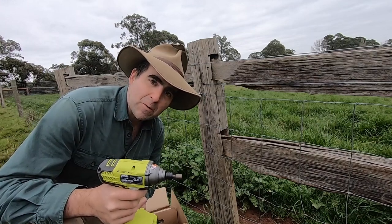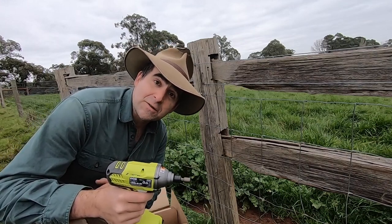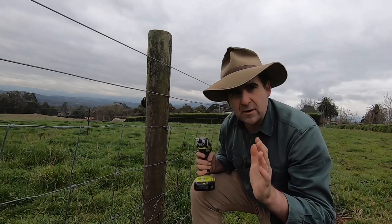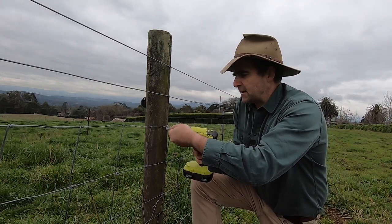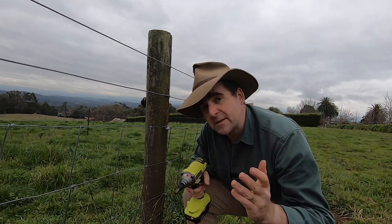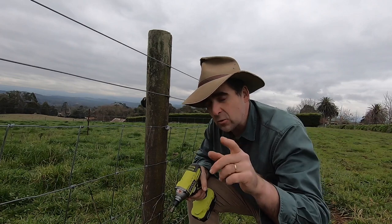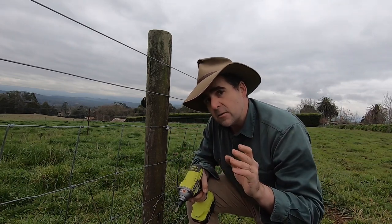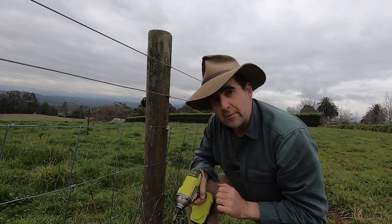I reckon anyone can install these fencing clips with about 30 seconds of instruction — that means more people can help you out when they come over for your Sunday roast. Softwood posts like this treated pine one are even easier to use the clip on because the screws go in just so easily and so fast. Most people could not drive a staple into a post quicker than I can drill in one of these clips.